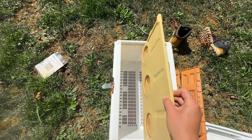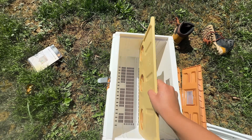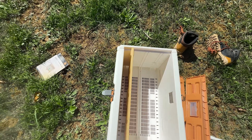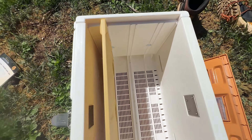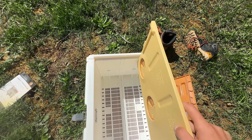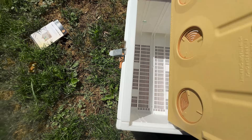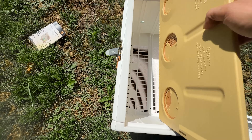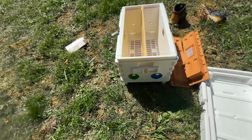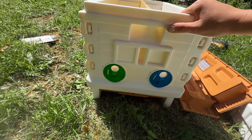The Apames all come with some really thought-out standard features. That screened bottom board is great for mite control. There's also a split entrance with reducers, a division board if you ever want to split a colony in half or just remove a frame and start a brand new colony. And there's even two top feeders, one for each side if you are running it as a split.